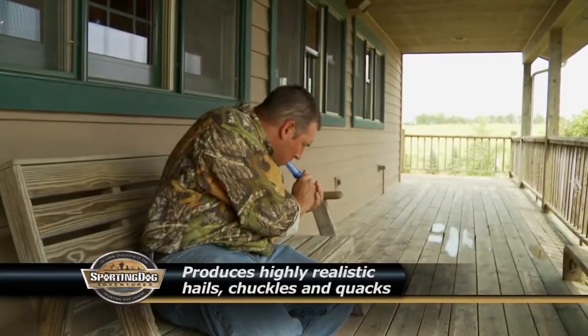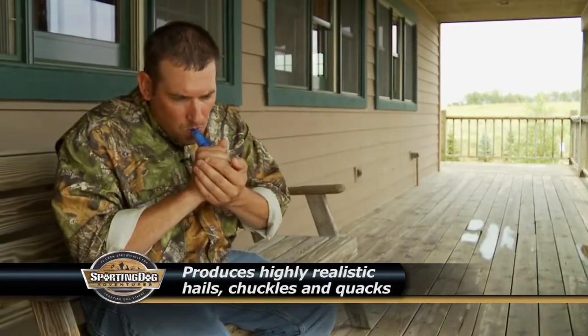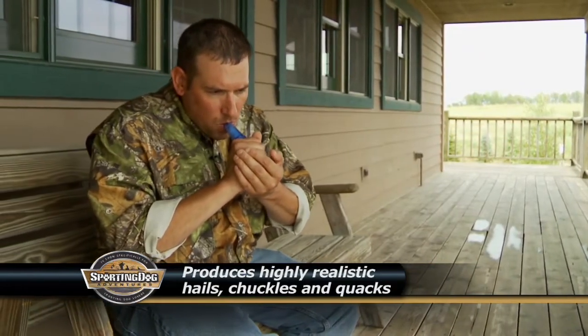Whether you're trying to turn birds with your hail call, you're doing a feeding chuckle, or just a classic quack, this call is easy to blow and sounds great in the field.